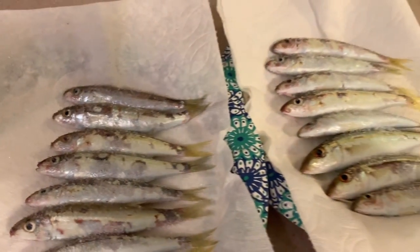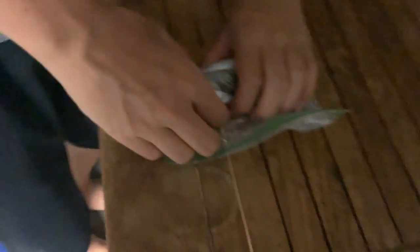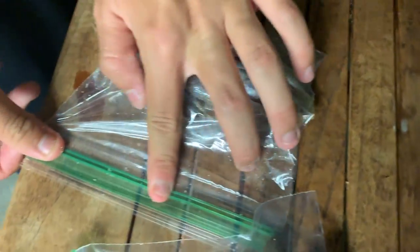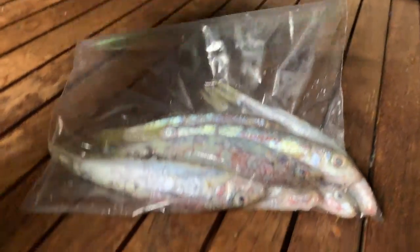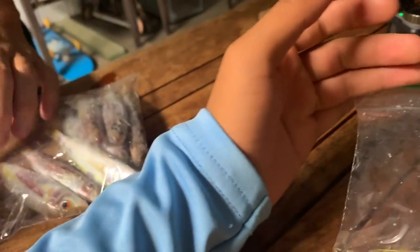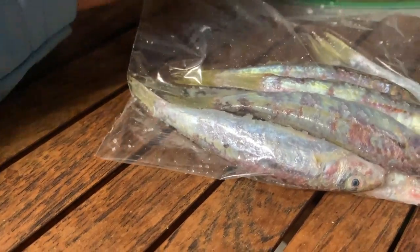We should let it sit for a little while, then we'll just bag them up and put them in the freezer. Take out as much air as we can, since we don't have a vacuum sealer. Take out as much air as you can. You can use a straw — yeah, that would do a better job.